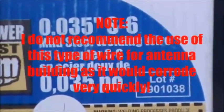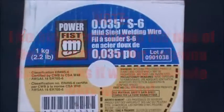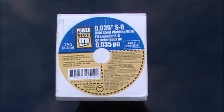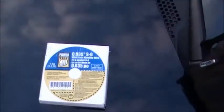You guys may be asking what am I going to do with mild steel welding wire? Well, I'm going to show you what I'm going to do with this wire. I'm going to be building a shortwave antenna for the radio.